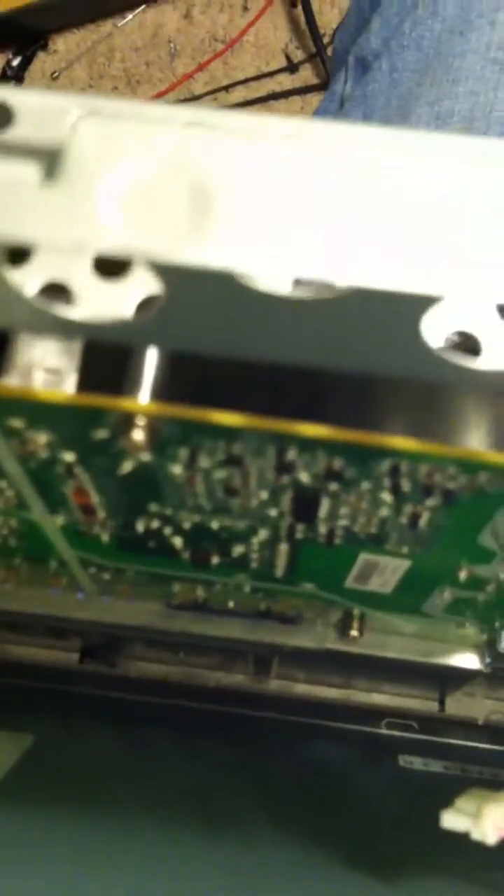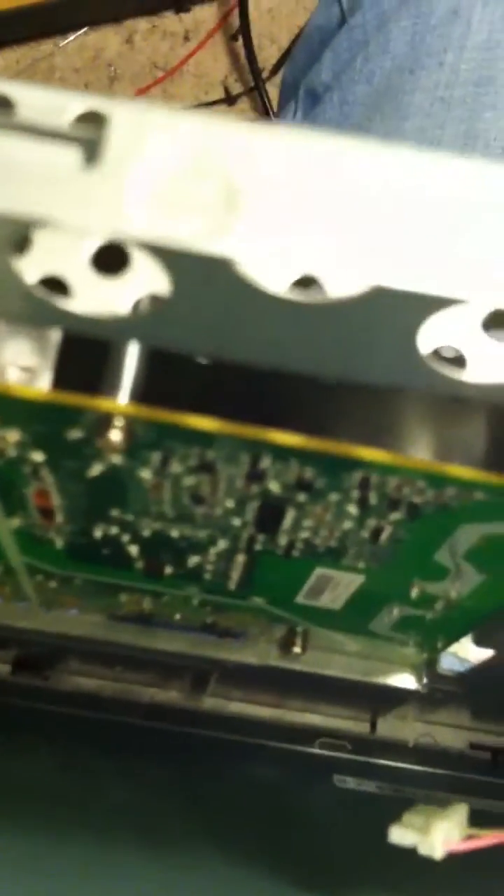I resoldered some stuff on the bottom — transistors and some minor issues. If it looked like it needed to be resoldered, I resoldered it. I plugged it in and the thing works now, so I'm happy.